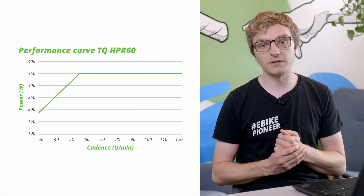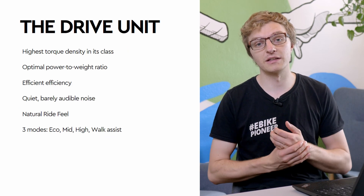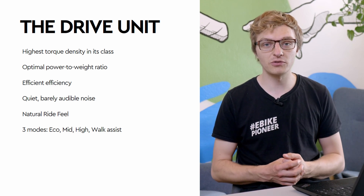Despite the upgrade to make it more powerful, further work has been done to reduce the noise emission. In other words, the HPR60 is even quieter than the HPR50 already was, which of course results in an even more pleasant and natural riding experience.